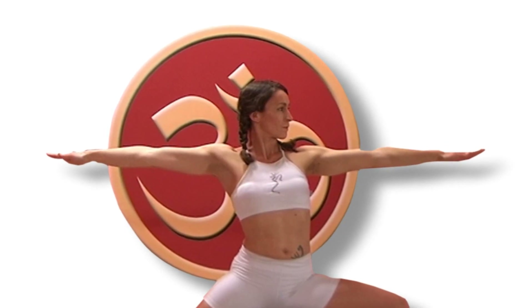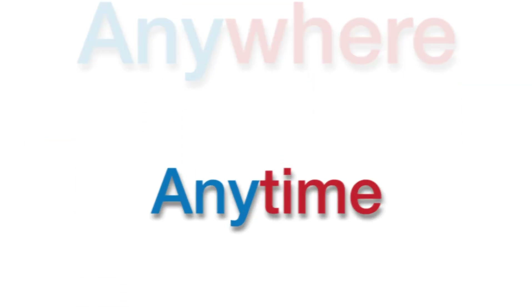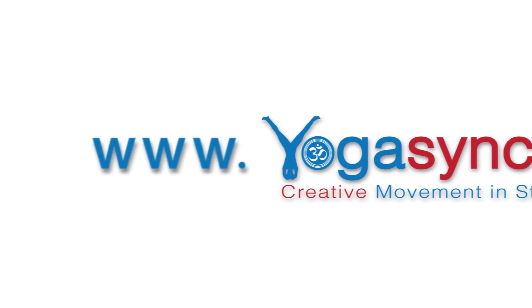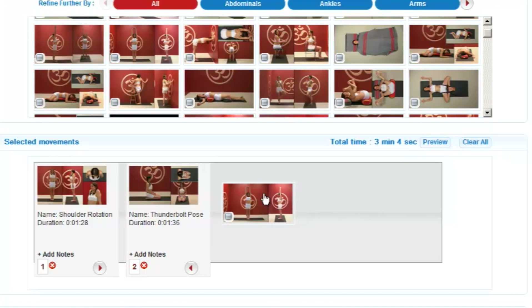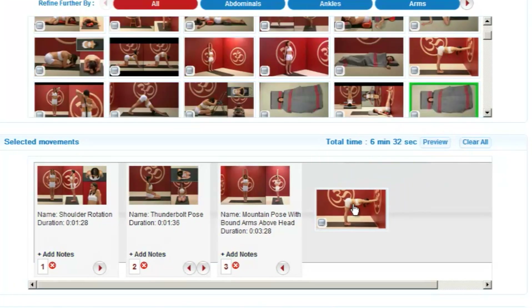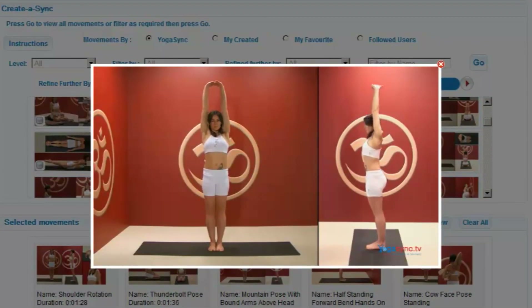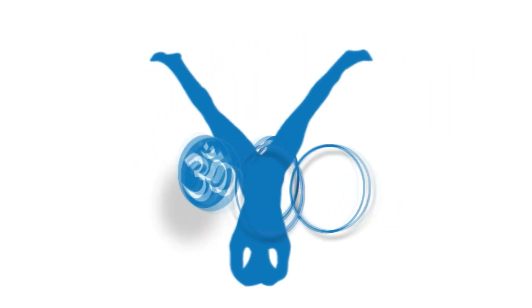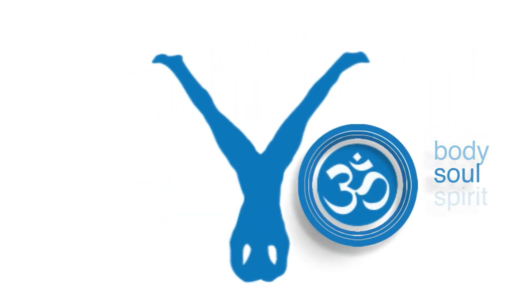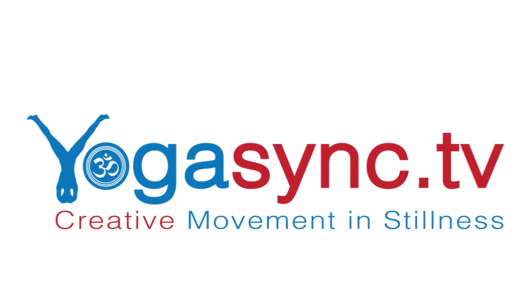Have you ever wanted your own personal yoga teacher available 24-7? Would you like to practice yoga anywhere, anytime and at your own pace? Visit us today at yogasync.tv for so much more than just yoga videos. Our groundbreaking technology lets you build your own custom video workouts, then edit them, save them and share them with the yogasync.tv community. Experience the freedom that yogasync.tv can bring to your yoga practice and your lifestyle. YogaSync.tv — creative movement in stillness.